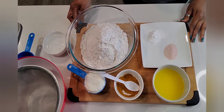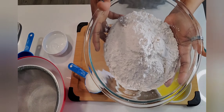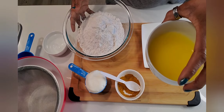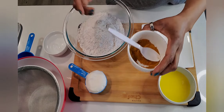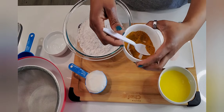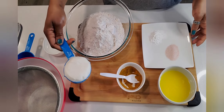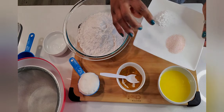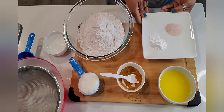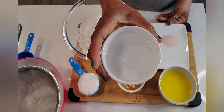For our pastry, we're going to need a pound of flour — that's about three and three-quarter cups. We also need half a cup of butter, one teaspoon of curry powder, a pinch of turmeric, half a cup of vegetable shortening, one teaspoon of salt, one teaspoon of baking powder, and half a cup of cold ice water.